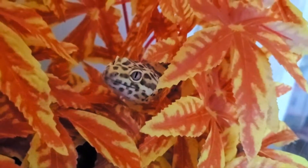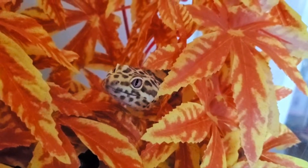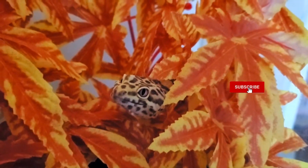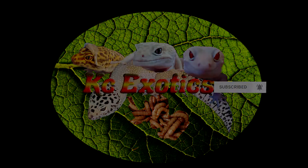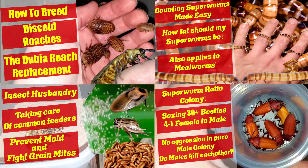Hey guys, today is going to be another quick video where I go over the expected lifespan of your superworms from egg to larva to pupa to beetle to death. But before we start, if you are new to the channel, consider taking a moment to subscribe. I cover a variety of topics about common feeder insects and guides on how to breed them. So with that out of the way, let's hop right into it.